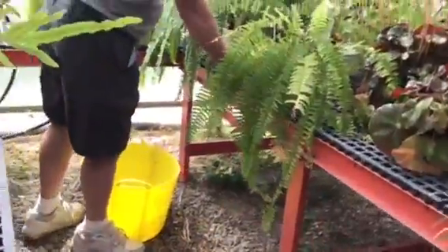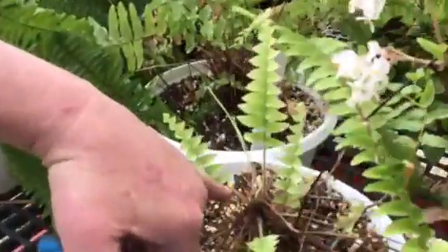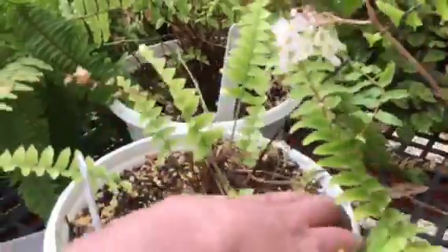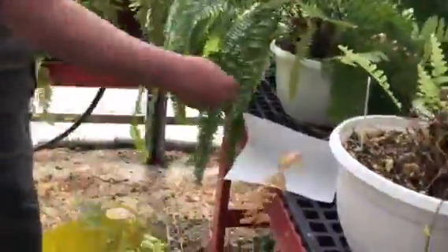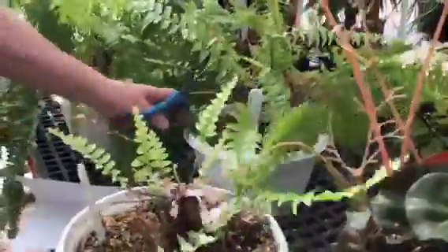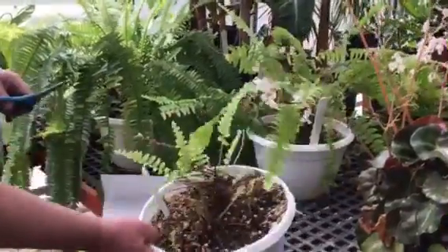Over here, some of you potted up these ferns. You can see this little guy here — those are the new fern fronds emerging. We should have probably done this when we potted them, but we're going to cut all the old stuff off because, if you look at them, they're not that attractive. We want it to bush out, so I'm just going to cut those off. We're going to do the same with a couple others in the back, so they get fuller and look better to sell.